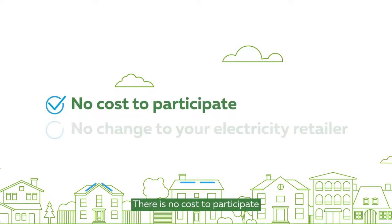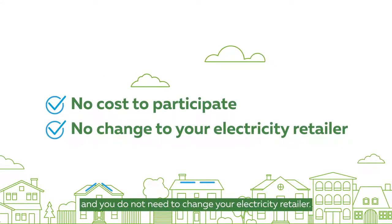There is no cost to participate, and you do not need to change your electricity retailer.